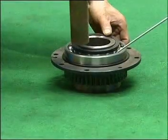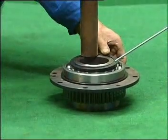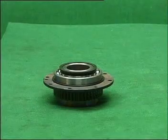Put the fixed block ring on the driving gear, lay it horizontally and slightly knock it in.